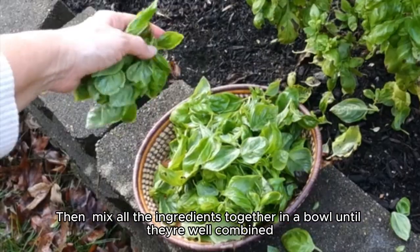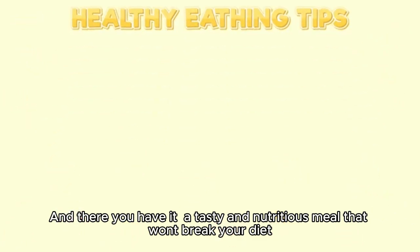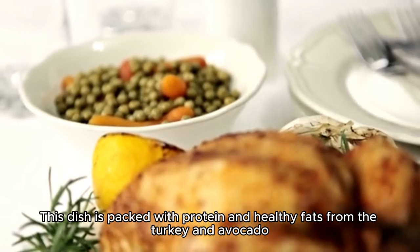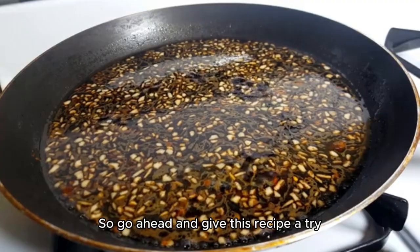Then, mix all the ingredients together in a bowl until they're well combined. And there you have it — a tasty and nutritious meal that won't break your diet. This dish is packed with protein and healthy fats from the turkey and avocado, while the red bell pepper adds a burst of vitamins and minerals. So go ahead and give this recipe a try.